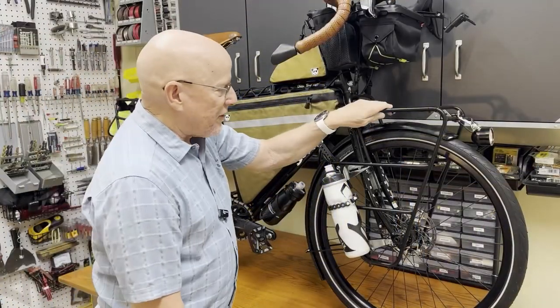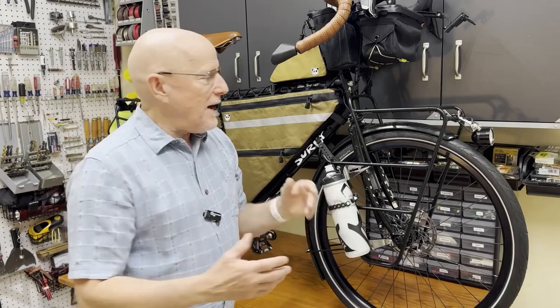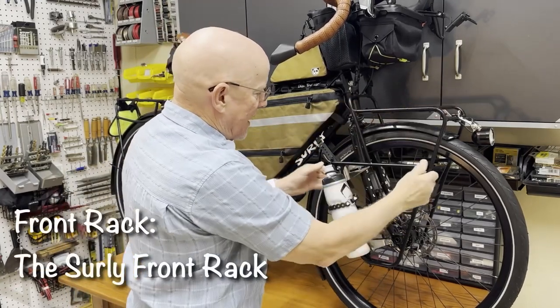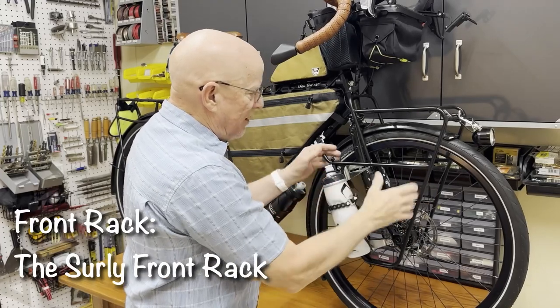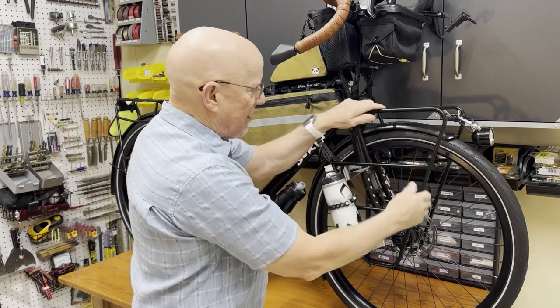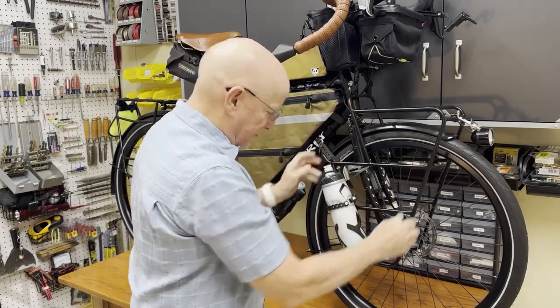Up front, this is a Surly rack — just called the Surly Front Rack. Big platform, can carry a lot of weight, and it's got room to strap and attach a lot of stuff on here. For now I've only got water bottles on it, but I can put all kinds of stuff like this light on this front rack.